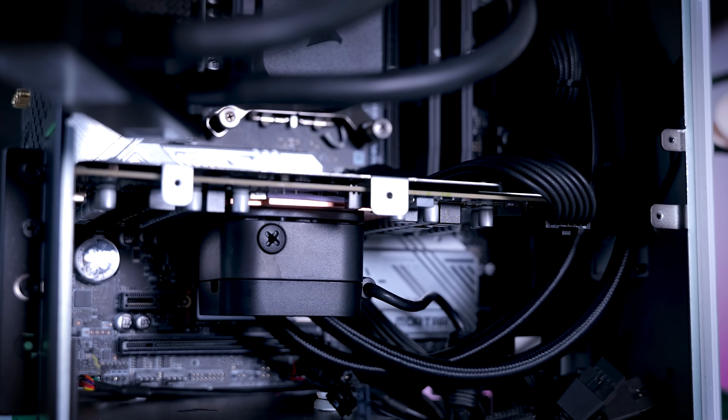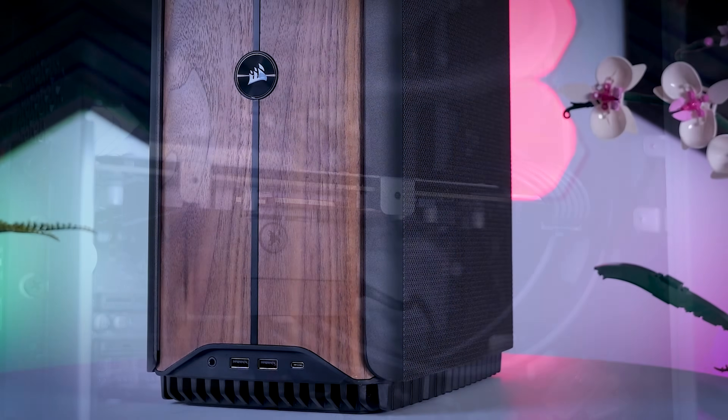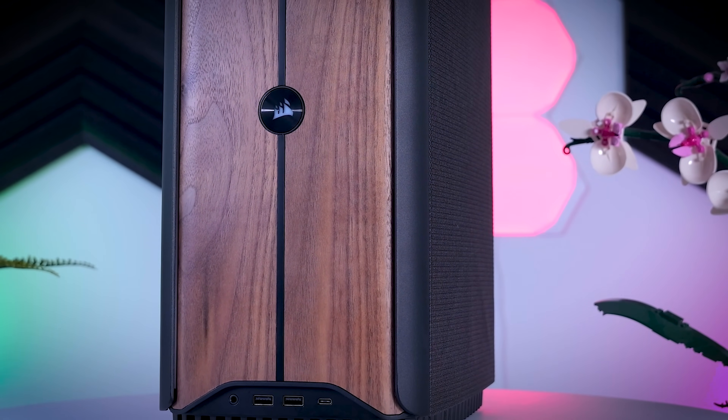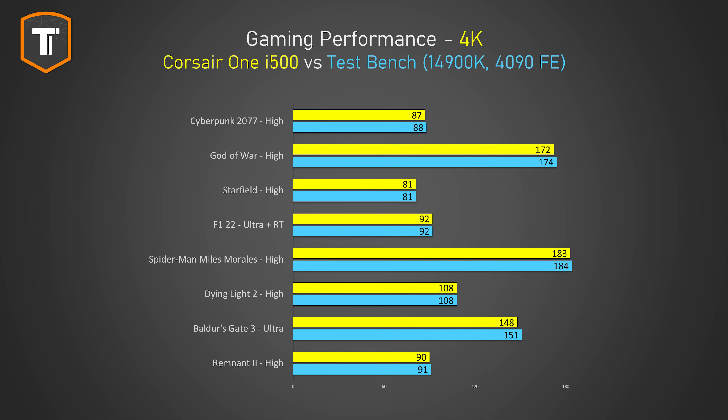Since you get a full-power RTX 4090, the gaming performance is as good as with any typical i9-14900K and RTX 4090 build that is much larger. Compared to my open test bench there's either no difference or only a frame or so, which is not noticeable. Do keep in mind that while this is the fastest hardware you can buy right now, Nvidia is expected to launch new GPUs later this year, so if you're not in a huge hurry it is worth waiting a bit longer for a possible updated version.